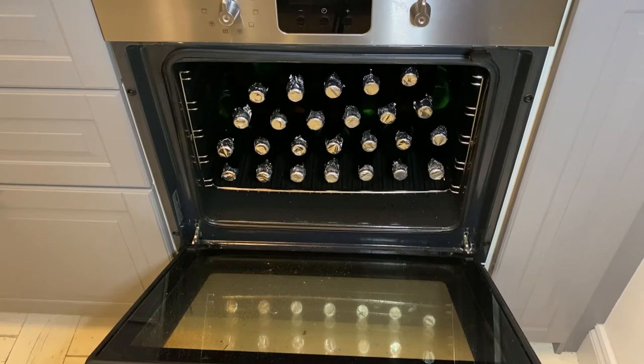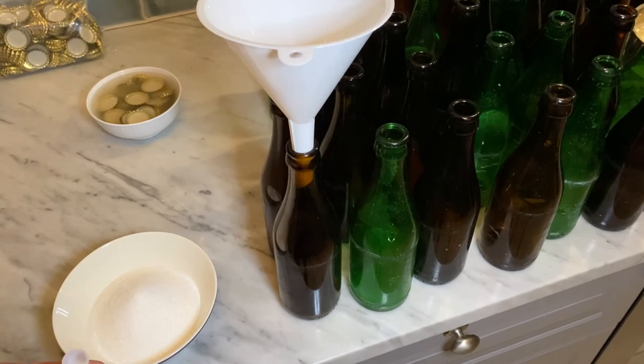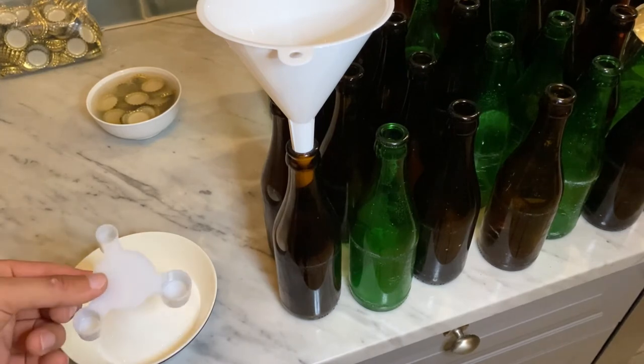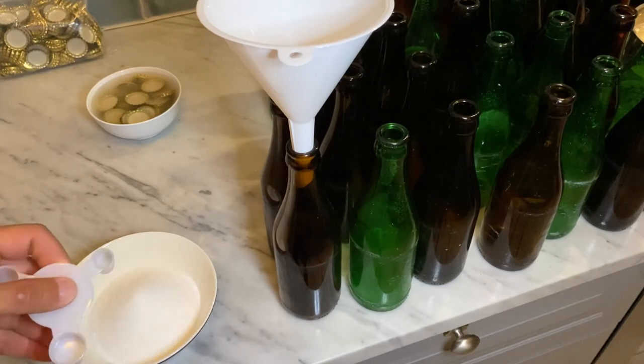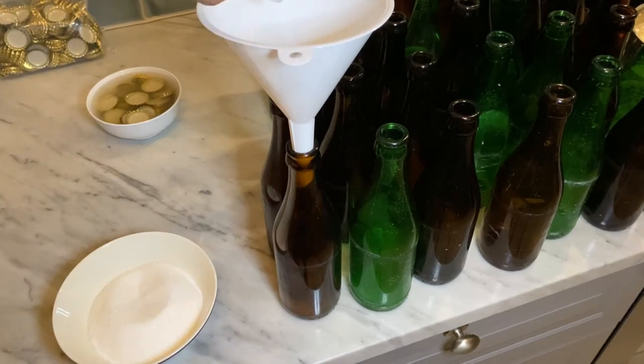Time for bottling. The bulk of the bottles I sanitized by first cleansing them with water, then putting a drip of water into them, sealing them off with a tin foil cap, and putting them in 150 degrees Celsius for one and a half hours in the oven. I will be bottle conditioning the brew using regular table sugar, and to help with measuring I have this device with the three standard European sizes already measured out for 33cl, 0.5l, and 0.75l — it's just a matter of filling the measurement up and pouring it into the bottle.